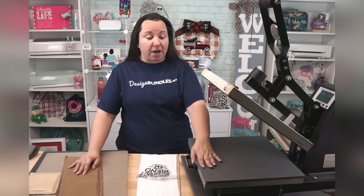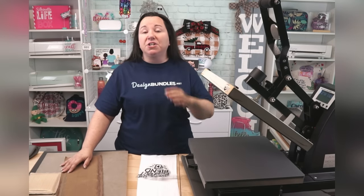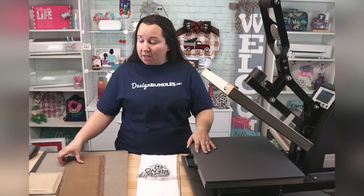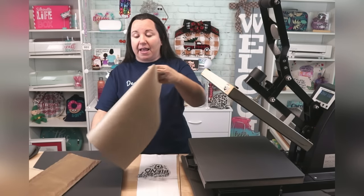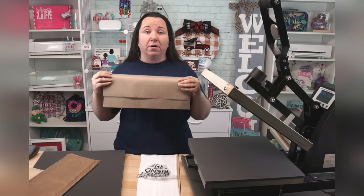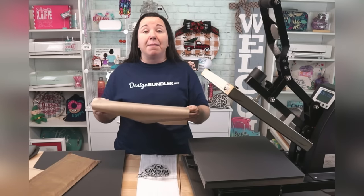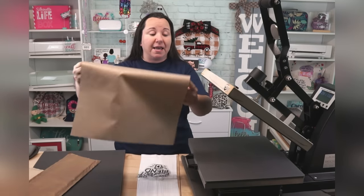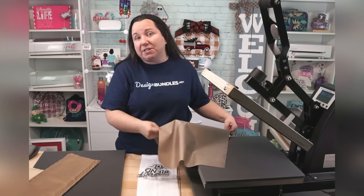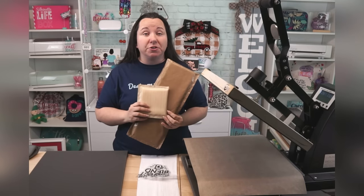Other considerations — we talked about things that may come with it. Things that you need that do not come with your machine, typically speaking, are going to definitely be a Teflon sheet. You can get these in bulk — like a five pack for $10. I like doing that because when I mess one up, I can just easily replace it and grab another one out of the box.